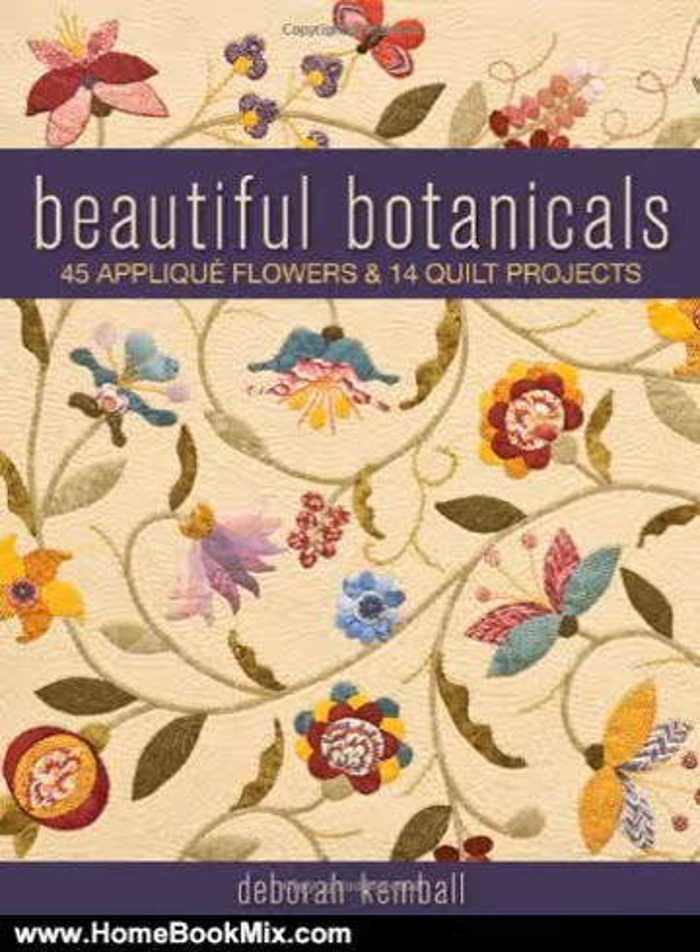This is the summary of Beautiful Botanicals, 45 Appliqué Flowers and 14 Quilt Projects by Deborah Kembal. Take a fresh look at floral appliqué. 14 sophisticated floral appliqué projects include pillows, table runners, and small tapestry-style quilts and wall hangings.